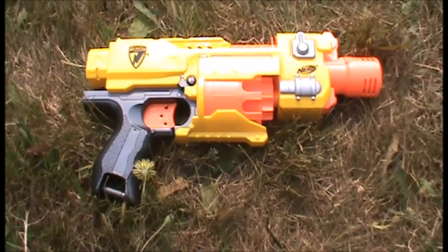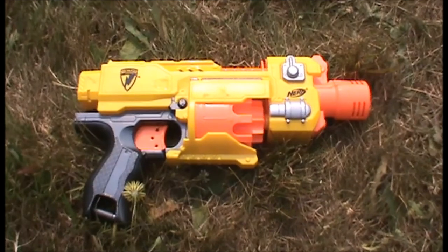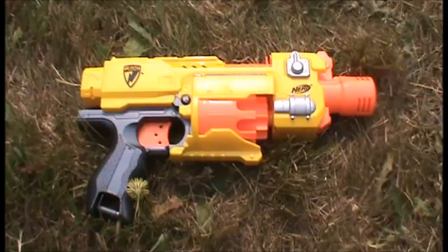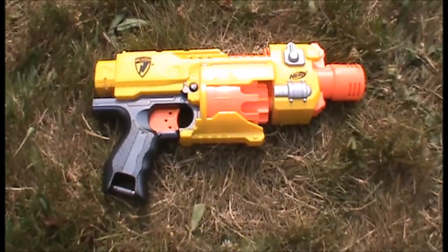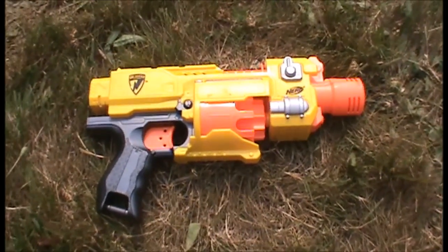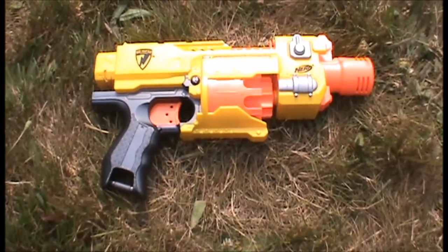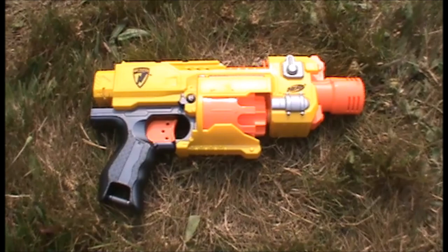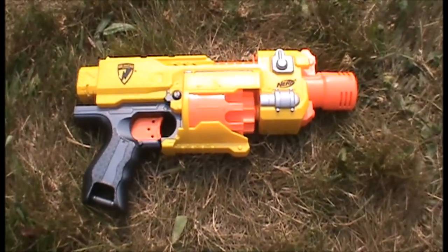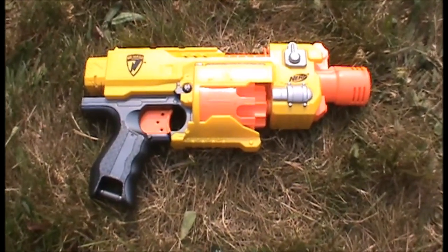While the Barricade doesn't come with any attachments normally, there is a special value pack which came with a Raider stock, painted in the yellow N-Strike scheme, and it looks pretty good — so if you find one, you should pick one up. The Barricade is an okay blaster for modding; you can probably upgrade the batteries and motors, but there's not really much point because you could just get a Stalkade and modify it, at least if you're planning to shoot Elite darts. Although the Stalkade doesn't shoot Whistler darts, so if you want to shoot big-tip darts, get a Barricade and modify it. But if you're going to modify one, just get a Stalkade — they're just better.